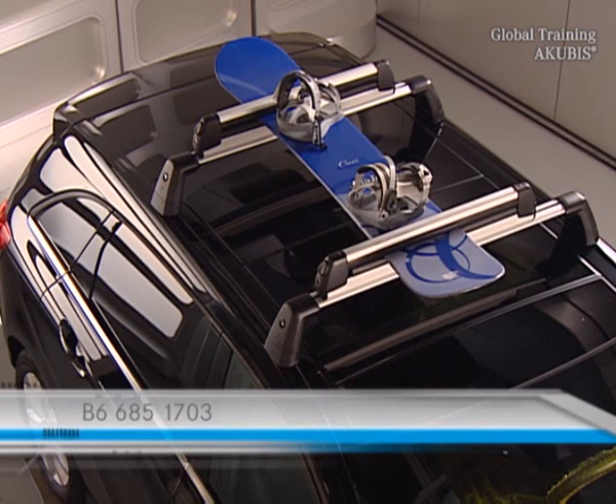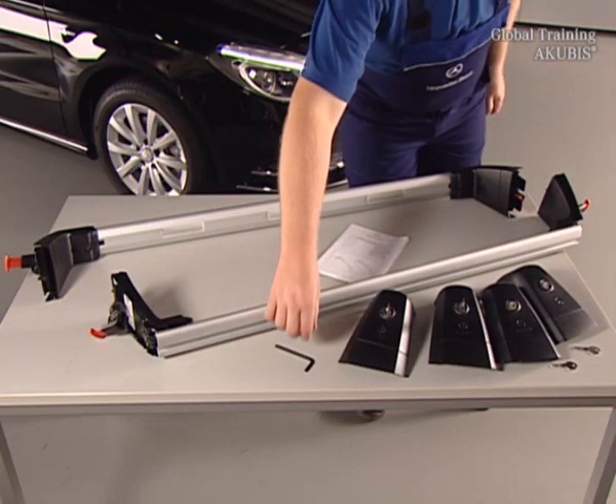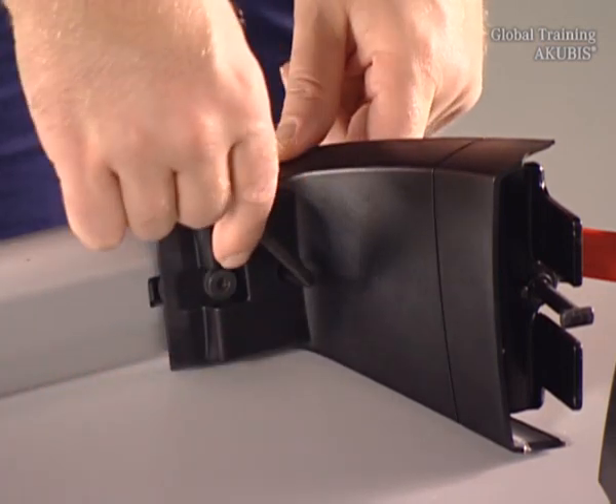Installation is simple and easy. First, undo the screws for the length adjustment. This adjustment only needs to be done for the initial assembly of the basic carrier.